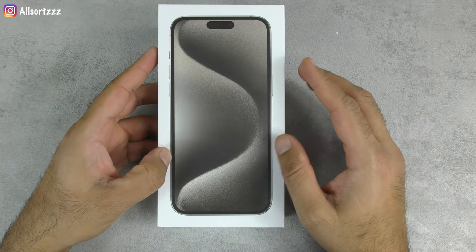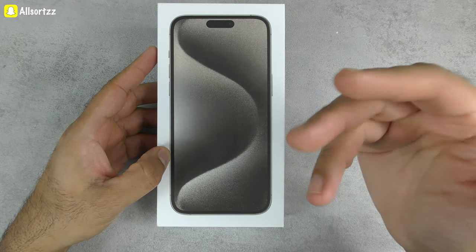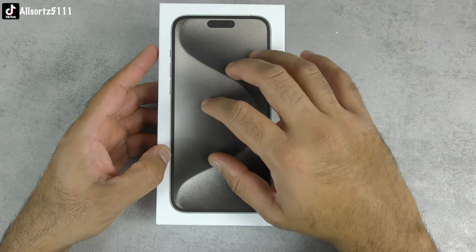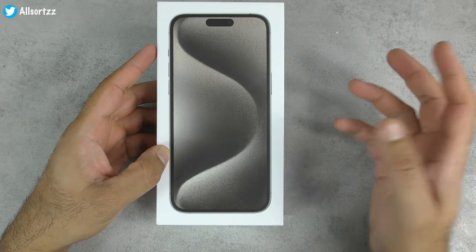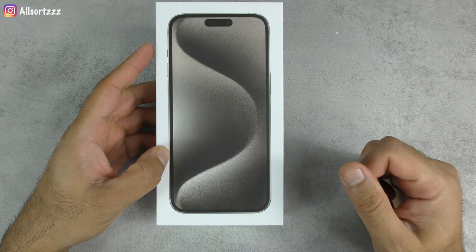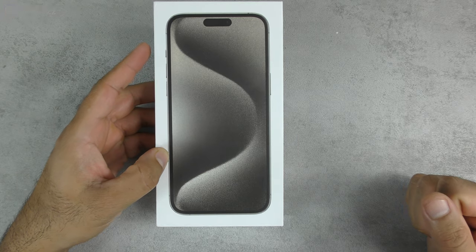This video is for educational purposes only — just to unbox and show you what the phone is like. If you know what to look for, great; if not, check out my next video on real iPhone 15 Pro versus this Goofone 15 Pro Max. Let's unbox it and see what we get inside.